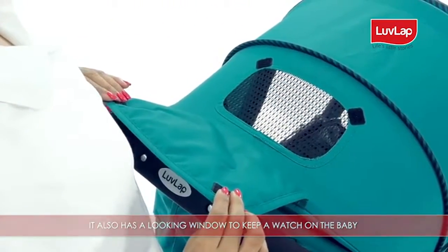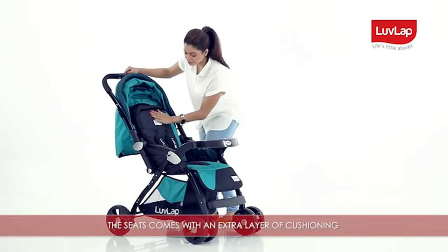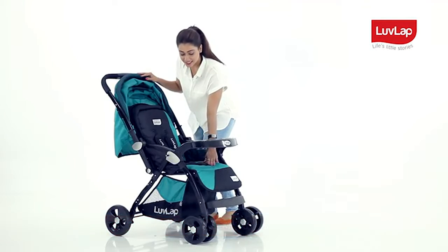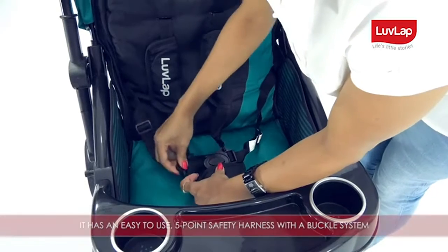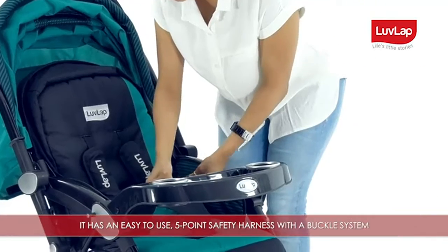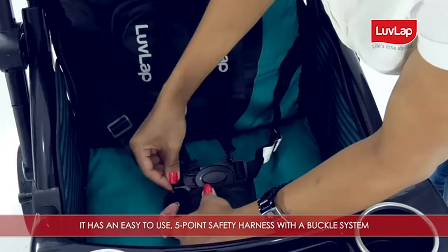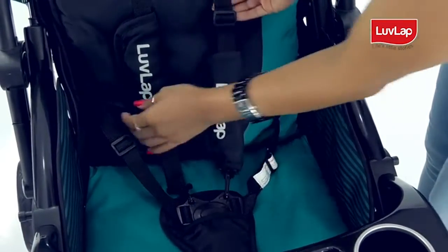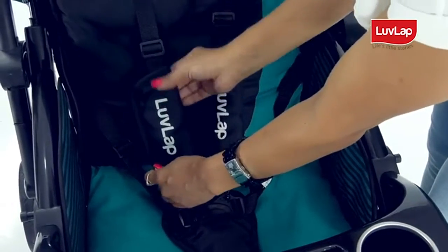The seat comes with an extra layer of cushioning for the baby's comfort. It has an easy-to-use five-point safety harness with a buckle system. The belts can be adjusted by pulling the straps up and down.